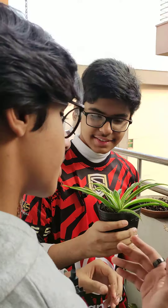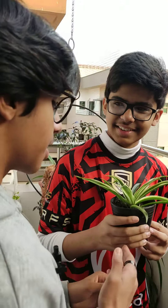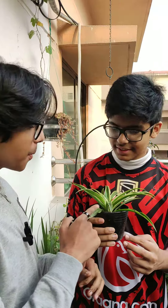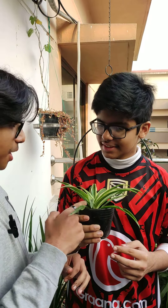It doesn't need very special care. In any condition, whether hot or cold, it grows and grows. And it is one of the best indoor plants. Very nice. It gives oxygen. It is also an air purifier.